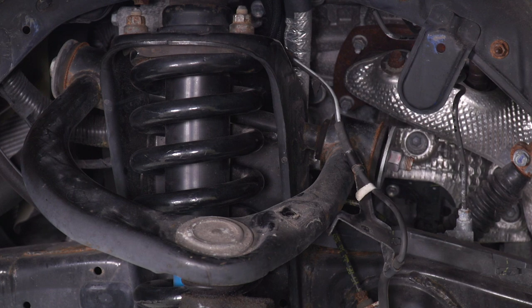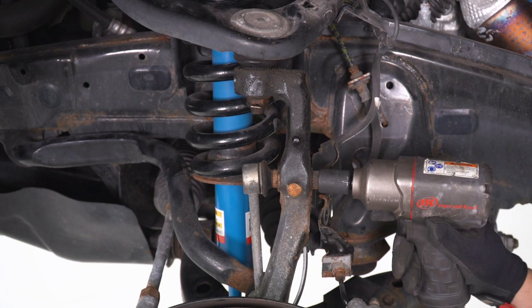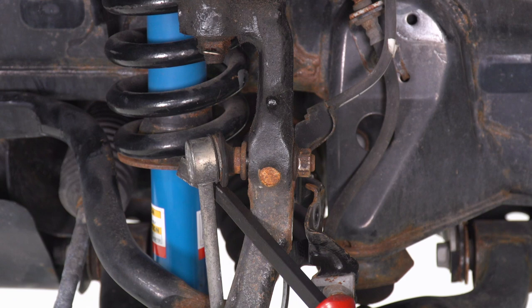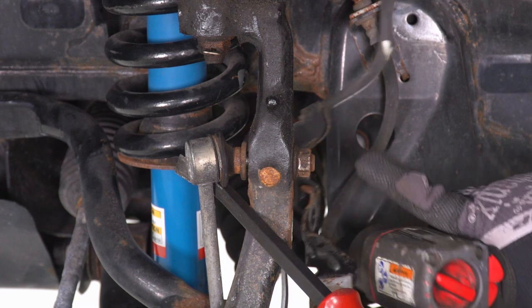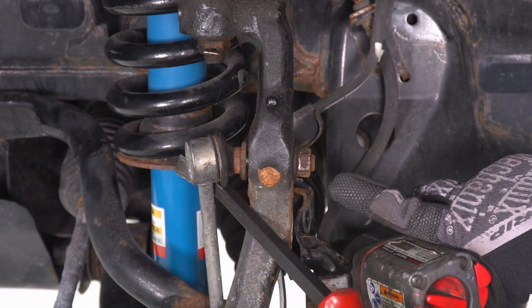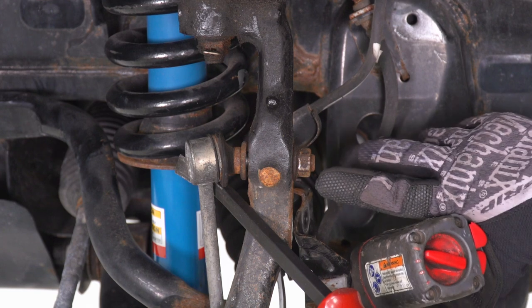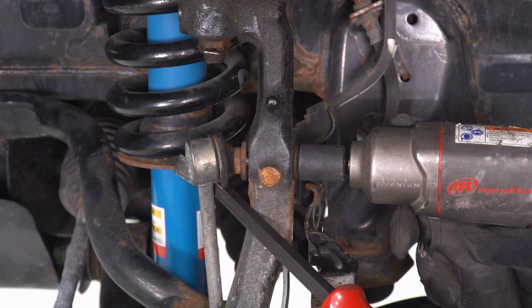Now we can remove our sway bar end link from our spindle. We can use a 7-millimeter socket to remove the nut off of our sway bar end link. What I like to do is put a little bit of pressure on the sway bar end link in order to remove it with an impact wrench. If you wanna do this by hand, you can grab a 17-millimeter socket and a 6-millimeter Allen key and remove the nut by hand — this tends to be a little bit quicker.